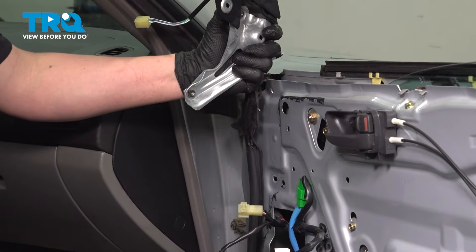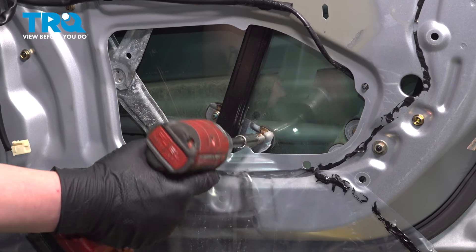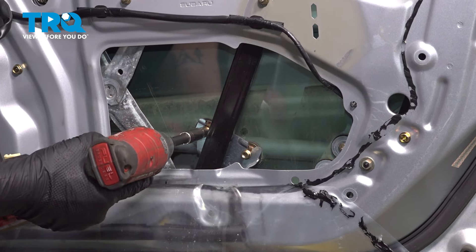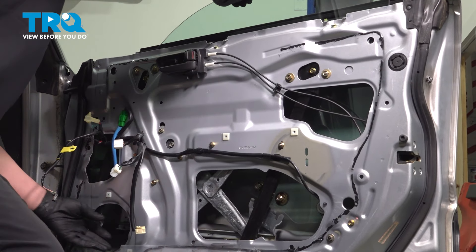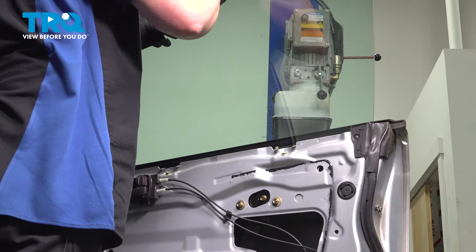Remove the 10mm nut through the speaker hole. Loosen the two 10mm nuts and pull the bracket off of the window stud. Pull straight up on the window and let it down gently. We're going to install a flat blade screwdriver under it — this is going to rest against the inside support bar. Very gently put the window down. If you have something plastic that can work for this, use that.